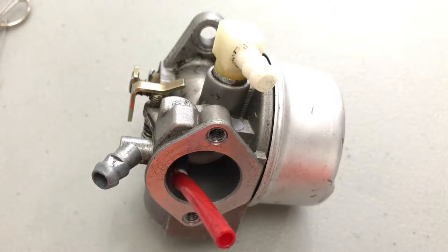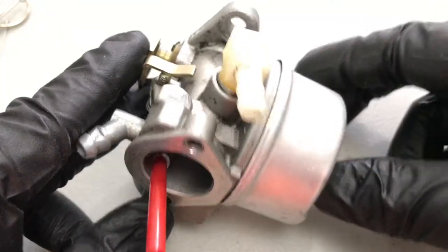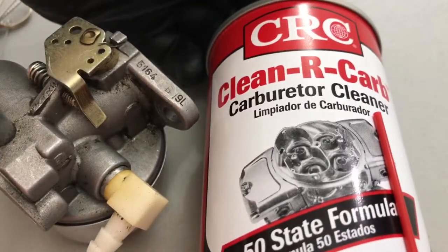Hey, what's going on guys, Rich here showing you a video. I wanted to do this because I've been watching a lot of people doing different videos on YouTube and all around, and there's no definitive video that tells you how to really clean a carburetor well. Everybody has a lot of strong suits but nobody really shows you how to do it completely. So the first thing you want to use is a carburetor cleaner from a company called CRC.